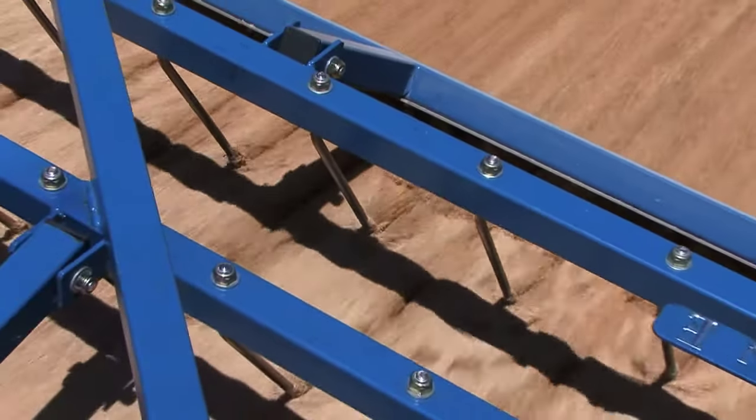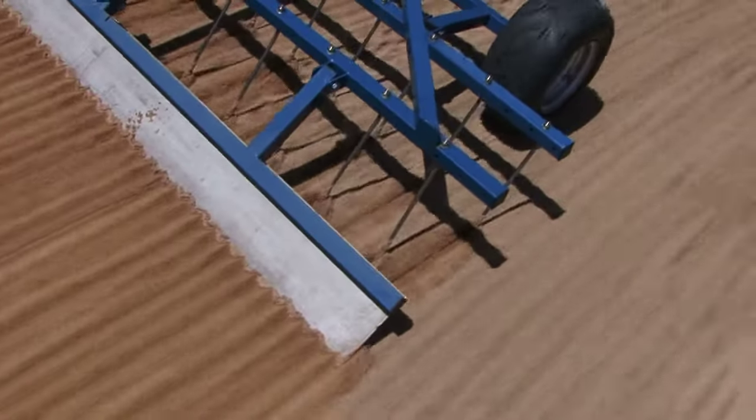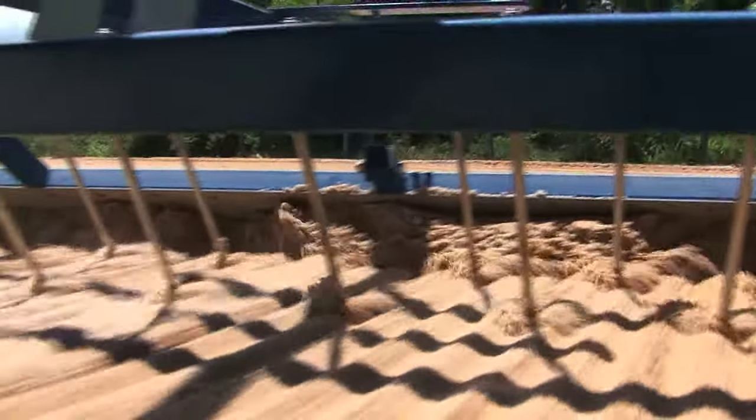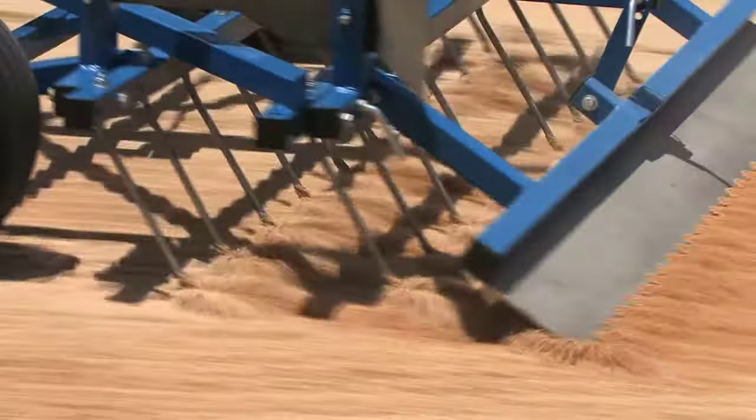The tines are solid stainless steel and are easily replaced should one become worn or damaged. The heavy duty steel rear comb gathers high spots and drops them into low spots, constantly levelling your arena and eliminating ruts and trails created by riding, while the grooming teeth provide great traction and a pleasant appearance.